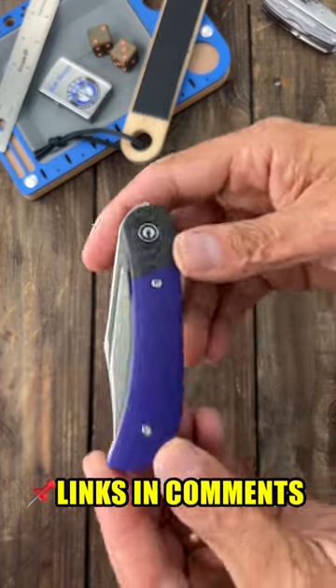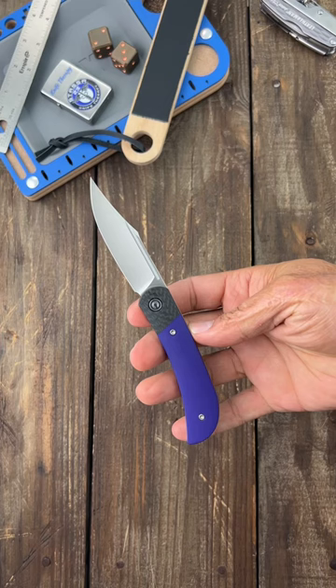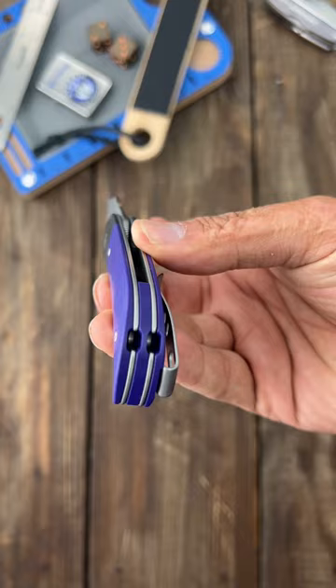I can't believe they're discontinuing the Civivi Appellation Drifter 2. This is such an amazing knife — it has a beautiful top flipper that works oh so well. You can also use that fuller for a reverse flick. It has nice, comfortable contoured scales.